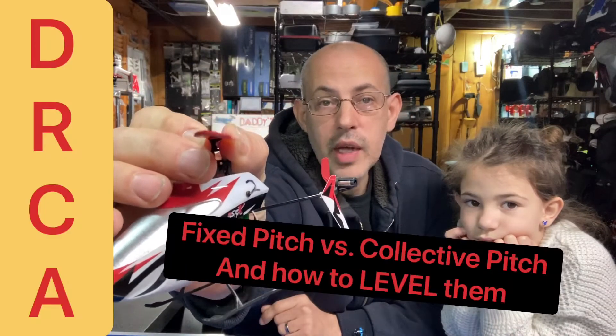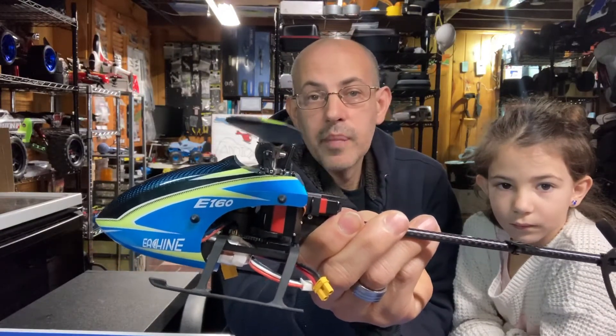I just got a comment from Ryder Marquis. He has the Hobby King Firefox C129, and he said he crashed it and he was trying to mechanically fix the pitch curve. Now, the Firefox is a fixed pitch helicopter, meaning that it doesn't really have a pitch curve. It is fixed because of the blade — this is a fixed pitch blade. If you look at the blade, it is slightly curved so that when it spins, it creates upward lift. Unlike a collective pitch, which has no curve at all. So let's take a closer look at both of them and we'll try to help Ryder Marquis out with fixing his helicopter mechanically.